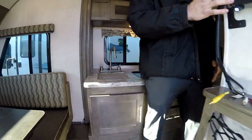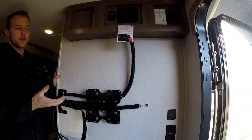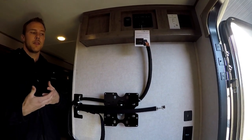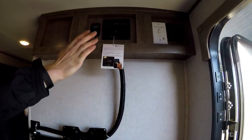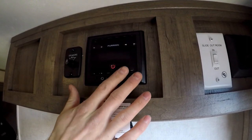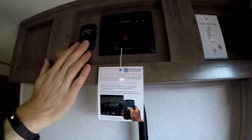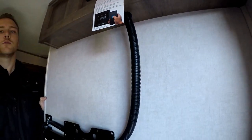Just over here is your media area. At Rangeland RV we don't include TVs with our trailers — we find you can get a better deal locally than buying from the manufacturer — but they all come with the bracket and everything is wired so you're ready to go, just throw a TV in there. Up here you'll see your media player, it's a Furrion unit — you can Bluetooth your phone to it, answer or decline calls, and control your slide. There are also two speaker zones so if you're watching a movie inside you can turn the outside speakers off.